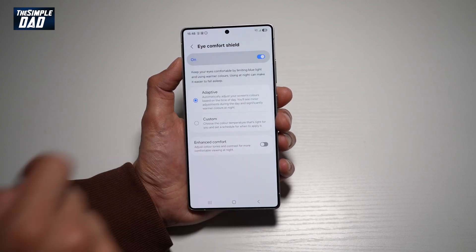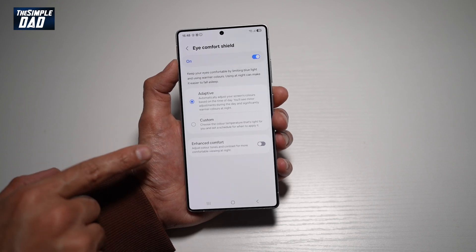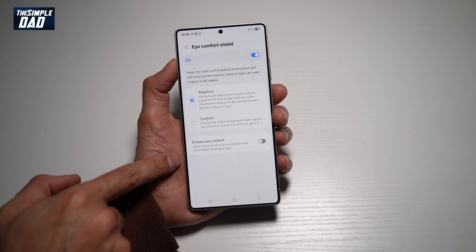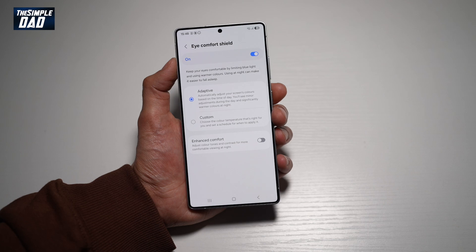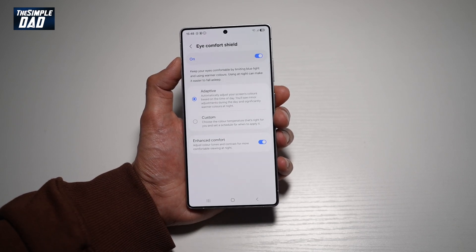Go ahead and turn this on. From here you can choose Adaptive or Custom, and down below you can choose if you want Enhanced Comfort. It'll adjust the color tones and contrast for more comfortable viewing at night. Go ahead and enable this.